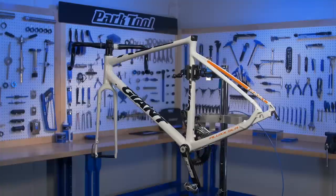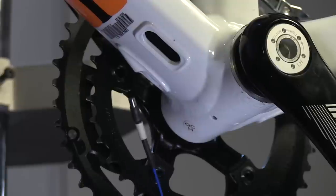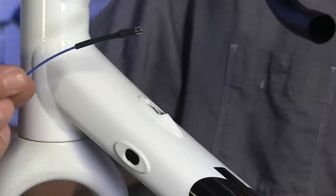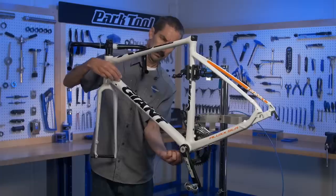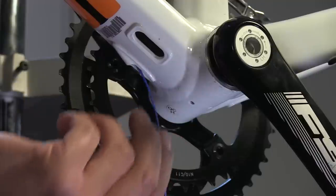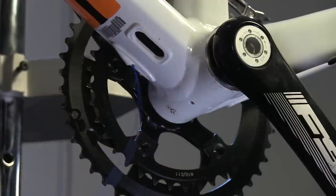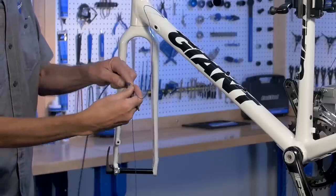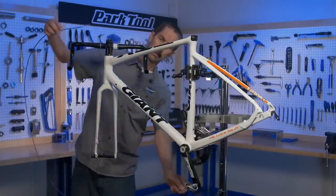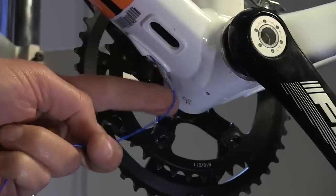This aluminum frame requires internal shift housing. Insert the negative magnet of the straight tip cable into the lower housing opening, then insert the positive magnet of the barbed adapter cable into the upper opening. The two magnets will connect. Now pull the straight tip cable downward. Attach the housing to the barbed adapter, then feed the housing through the upper opening, through the frame, guiding it down and out with the guide cable.